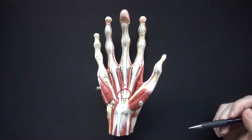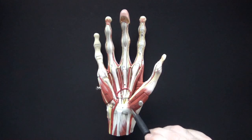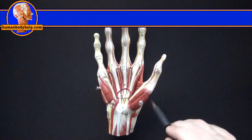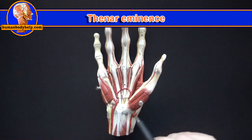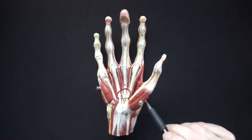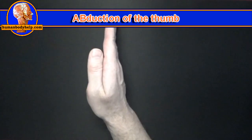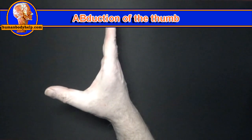Now that the palmar aponeurosis is removed, we'll have an easier time visualizing the intrinsic muscles of the hand. We'll start with the three muscles of the thenar eminence. The first is the abductor pollicis brevis, which will abduct the thumb. From the side, abduction of the thumb moves it away perpendicularly. Next is the flexor pollicis brevis, which will flex the thumb at the metacarpophalangeal joint.